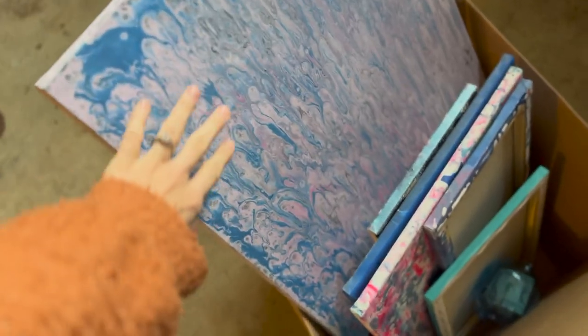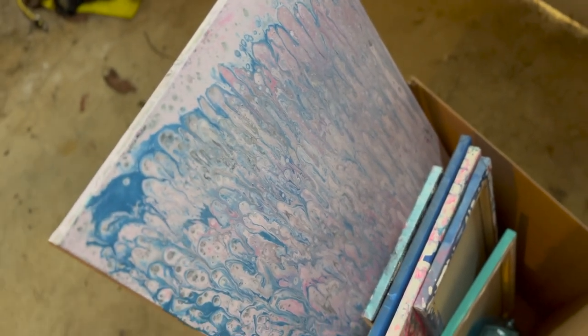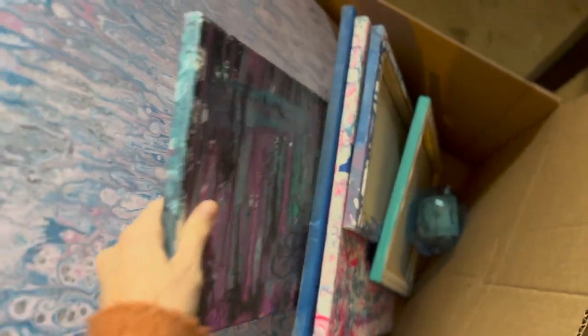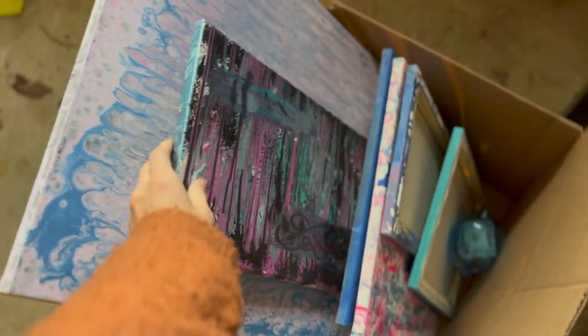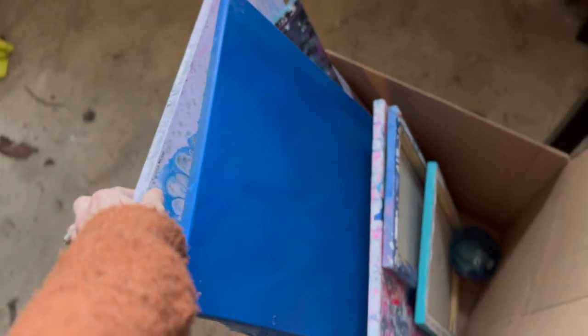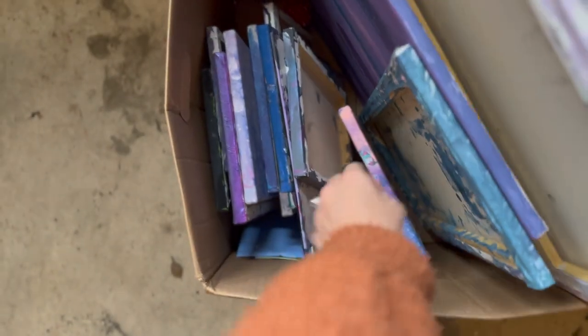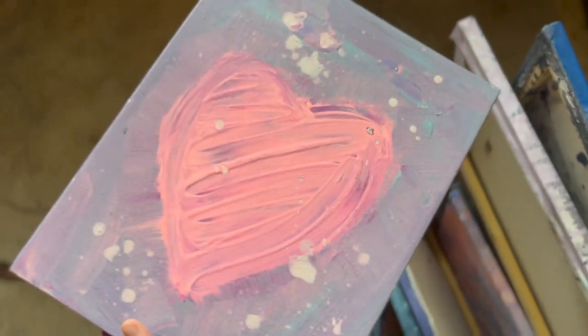I am going to try to utilize the background of some of these, but probably not all of them. I'm going to make some cool paintings out of all these canvases — make a series — and I think I will start with the heart.